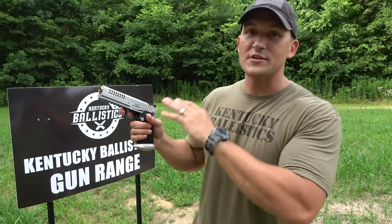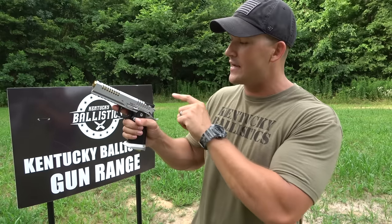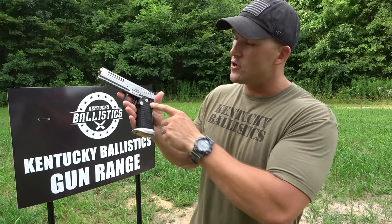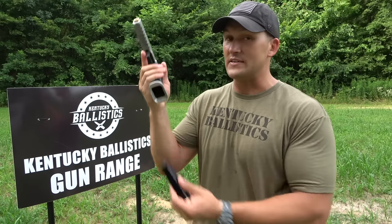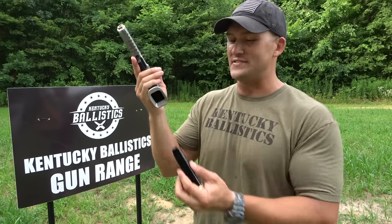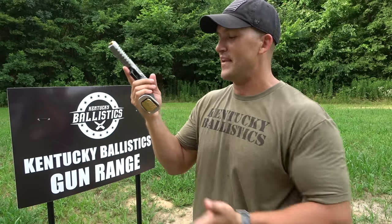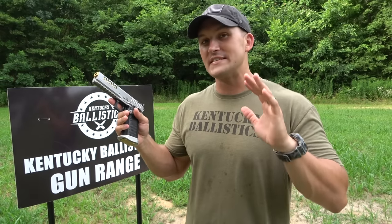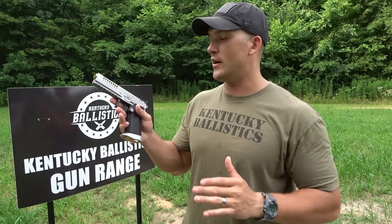You have a 5 inch match grade barrel, a fiber optic front sight, adjustable rear sight, ambidextrous safeties, an extended mag release, and an extended mag well — makes it super easy for reloading. It comes with 3 mags and the 40 holds 17 rounds, so you've got 17 rounds plus one.